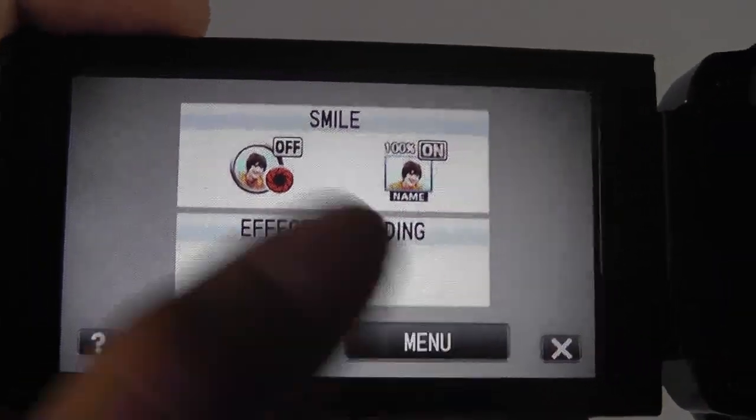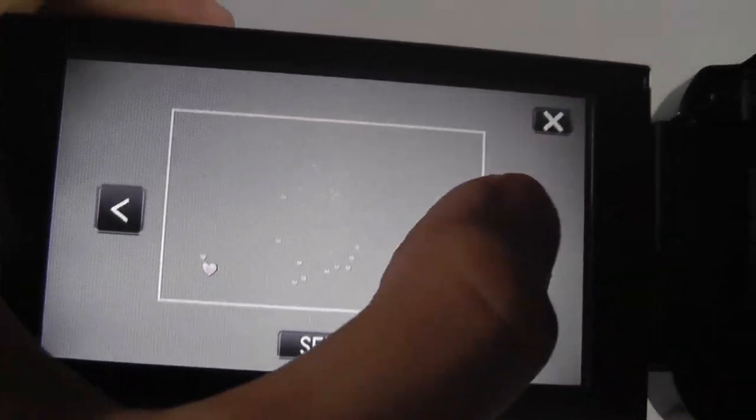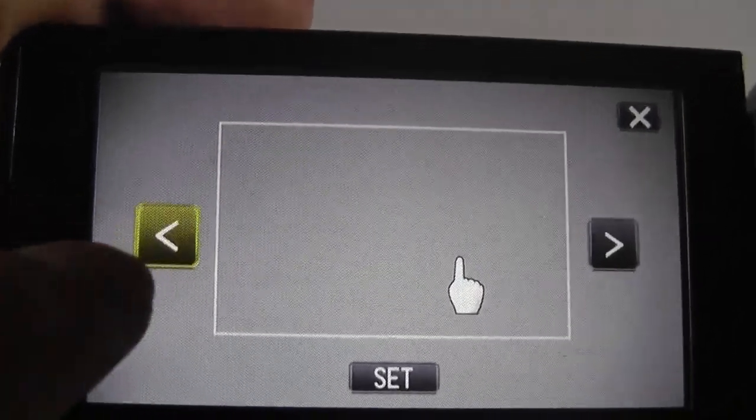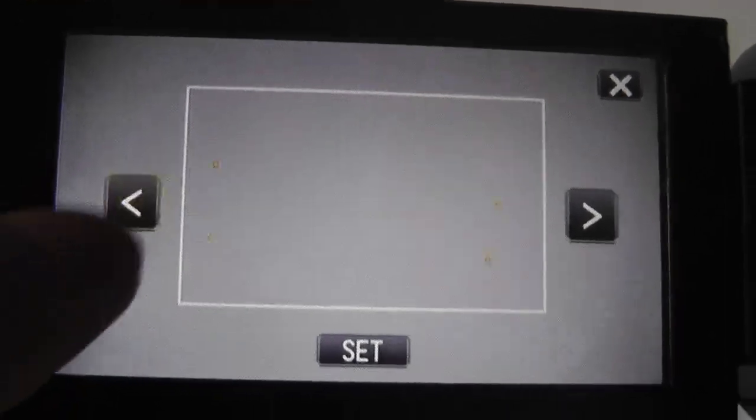Tapping the menu, you can change settings such as smile detection, start-to-record triggers with effects, filters, and create different borders. For instance, there are fun overlays like fireworks, heart animations, and click animations — entertaining options to play around with.